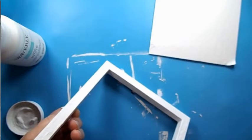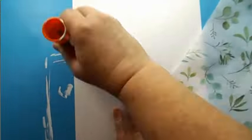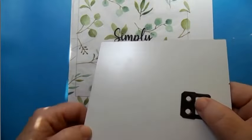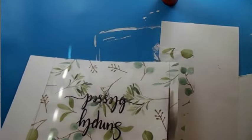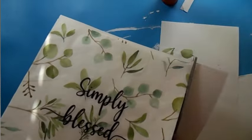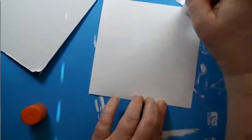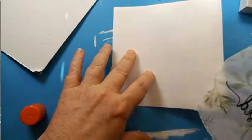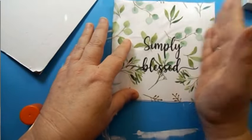Now I took this tissue paper, attached it to a piece of cardstock, ran it through my printer, and printed 'Simply Blessed.' What a nice way to make your own personal sign — you could print anything on there. Now I'm just trimming that off. I'm going to glue that down — again, my favorite glue stick. I do like the glue stick sometimes better than Mod Podge because I don't have that streaking. Even with tissue paper, it lets me pull it back up and get it nice and straight.